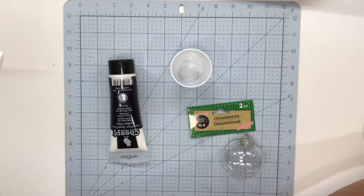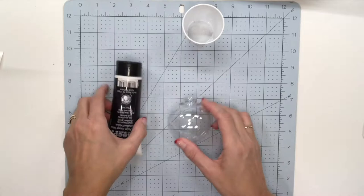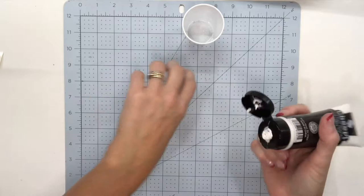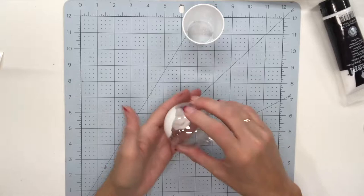I'm going to set it off to the side, then remove the holder and put it off to the side. I am just going to add my paint. Now sometimes the paint is a little thick so you want to give it a good shake. All we're going to do is put some paint in our ball.